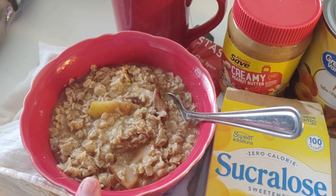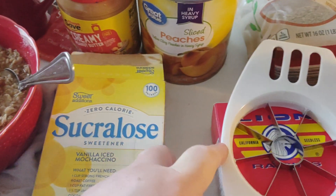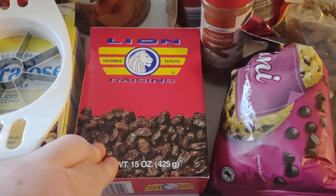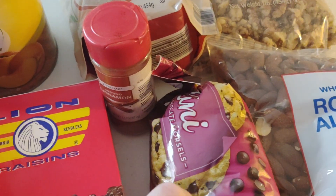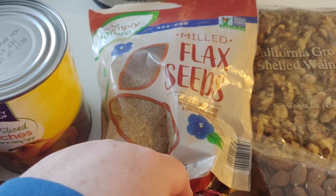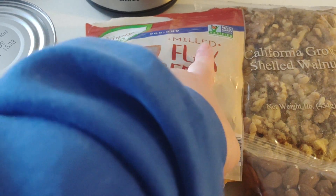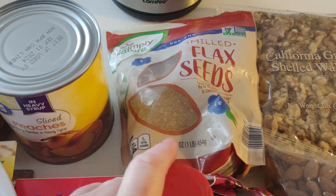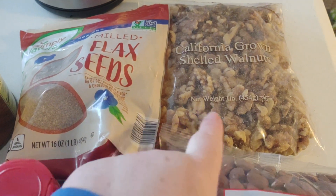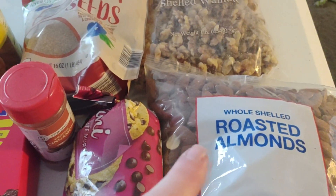Or you can add milk or whatever you want to it. Then I may add a few raisins — just a few. You can also add some chocolate chips if you like to make your oatmeal tasty. I also have this flaxseed that I got at Aldi because it's cheaper. It's a non-GMO kind and it's really good — I add about a tablespoon or two of that.